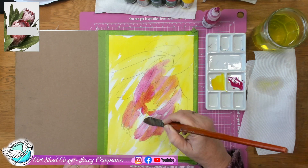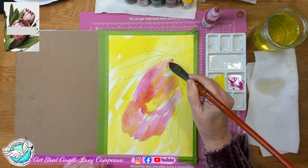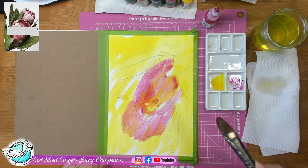Don't colour in and don't do little tiny strokes — use your biggest brush and brush in the shapes of the flower. That's going to really help with the shaping later and to get that looseness to it.